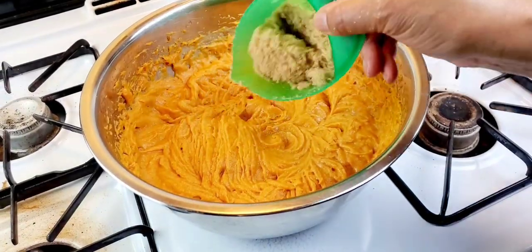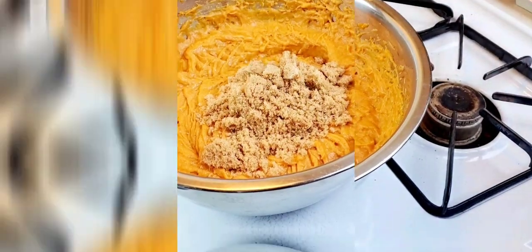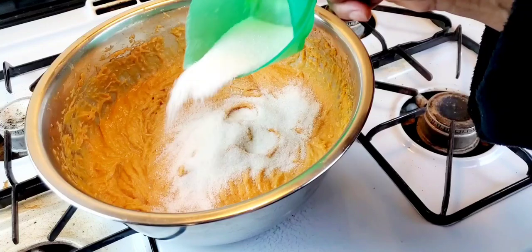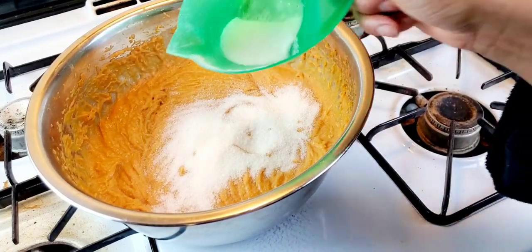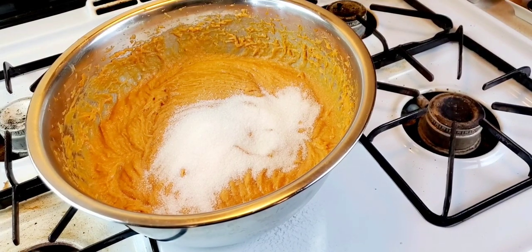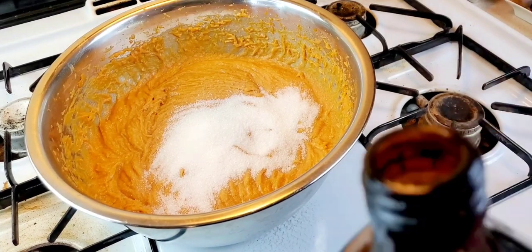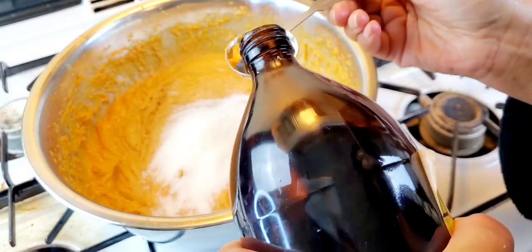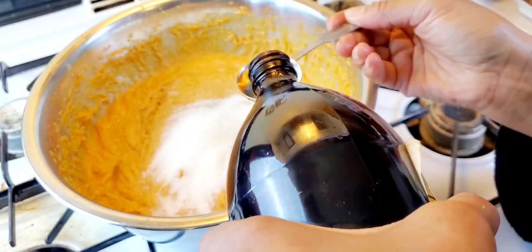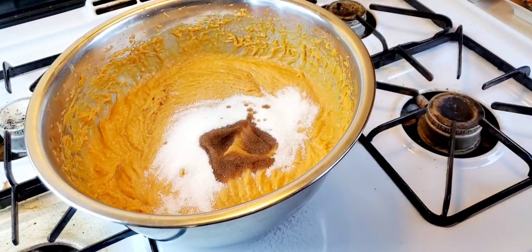Go ahead and add another half cup of sugar — this time brown sugar. I'm going to add a third of a cup of sugar more and I think this should be perfect. A little bit more vanilla, just a little bit more. That rum did a little something — it tastes good in there.